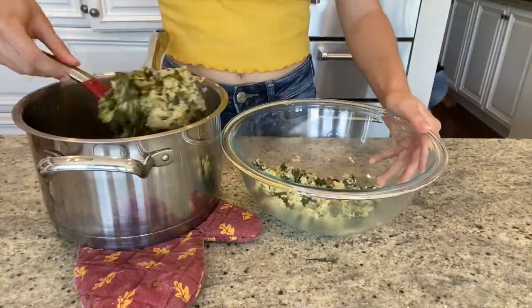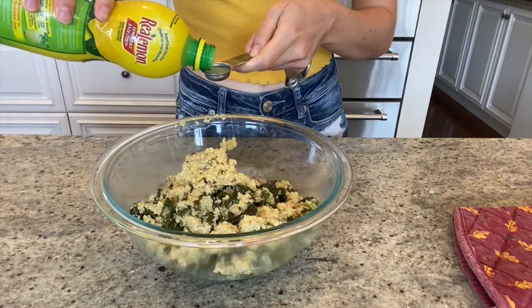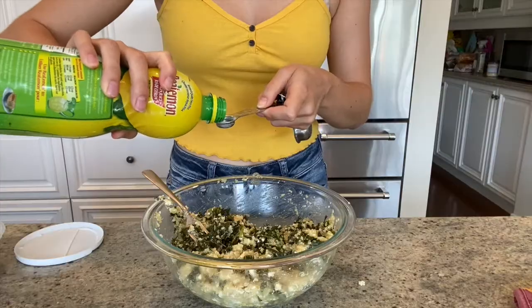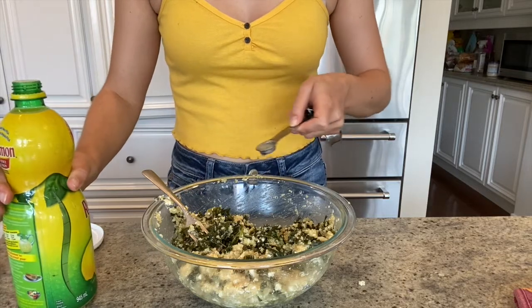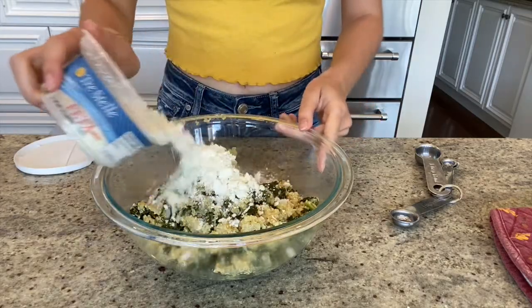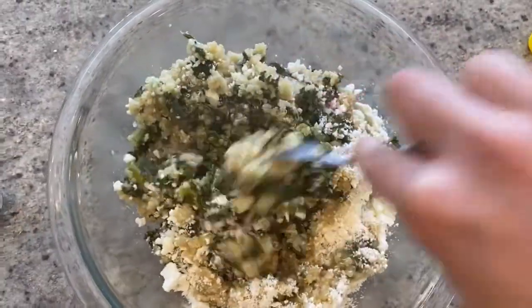Once all the liquid has evaporated, transfer the quinoa to another bowl. Then add 1 teaspoon of lemon juice to the quinoa. If you want an extra lemony flavor, you can add another ½ teaspoon. Finally, grab your crumbled feta and sprinkle ½ to ¾ of the container on the quinoa. Mix everything all together.